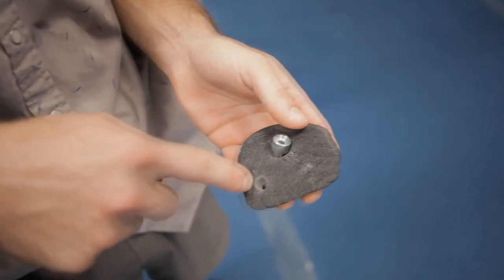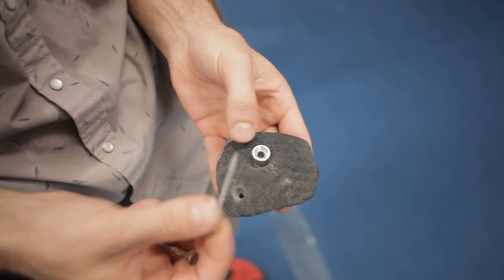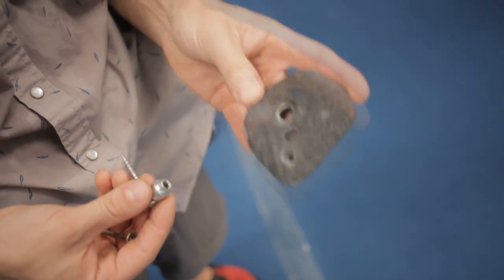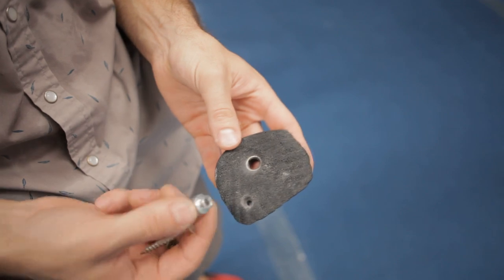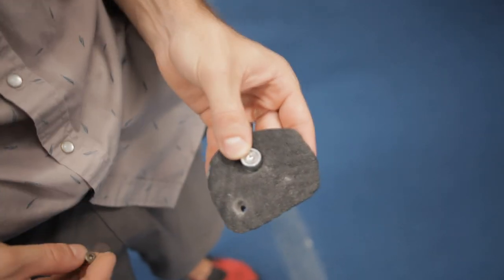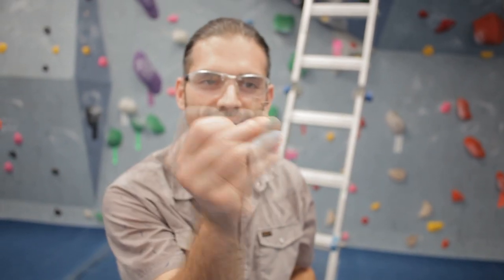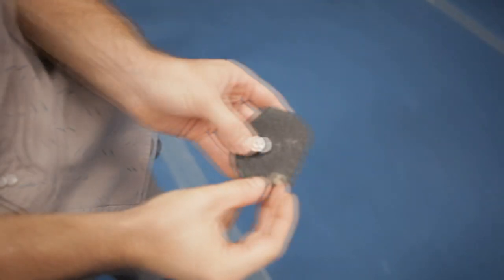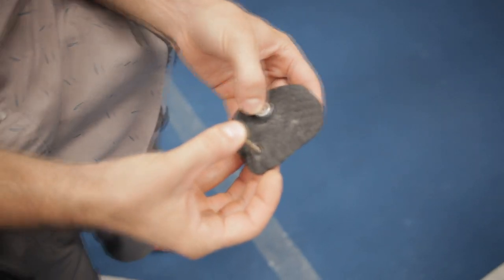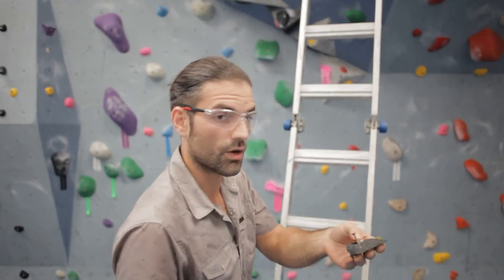John showed you guys how to drill the countersink into the hold itself, which will allow us to put it up on the wall safely. The reason we would do a Lone Star is to put this anywhere where there isn't already a T-nut to place a bolt. You use the Lone Star where the bolt would go, and then so it doesn't spin. Both John and I have tried this without the countersink - it does not work. You've got to put two screws in it, otherwise that hold will spin on the screw. That's nice and secure for a foot. You might want three if it's going to be a high-traffic handhold, but for a foot - which is what I find I use the Lone Star most for. Let's go ahead and get this up there.